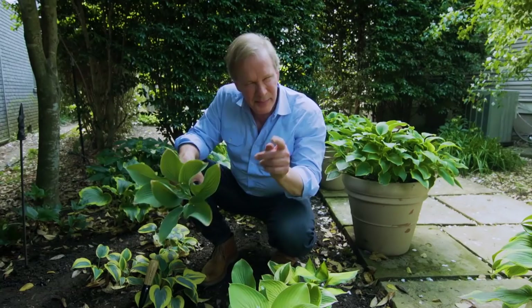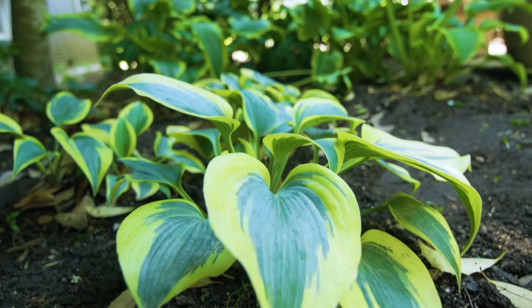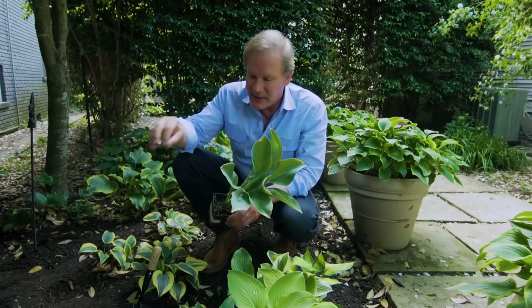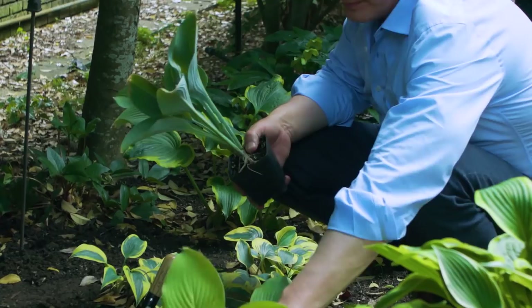Here are a few tips for growing hosta. When it comes to soil, they like a rich, loamy soil that drains really well — they don't like soggy soil at all. They also like it slightly acidic, not too alkaline. When it comes to fertilizing, in the spring when they just begin to come up, put fertilizer around them. That feeds them, and as they emerge, the foliage is unbelievable. Hostas are easily grown from started plants like these or as bare root.